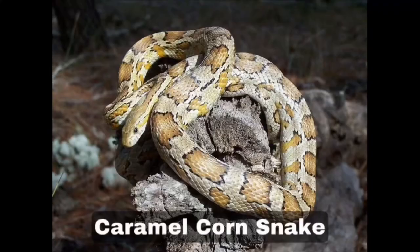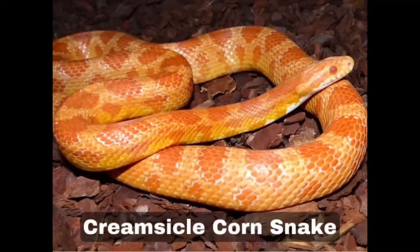The twelfth is caramel. Caramels tend to have a yellow-brown base and their dorsal and lateral blotches can be caramel, light brown, or rich chocolate. I think Apollonia, my butterstripe corn snake — her mother or father was a caramel, which probably contributed to her being that yellowy colour.